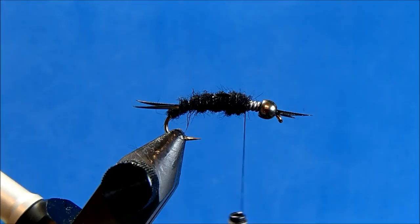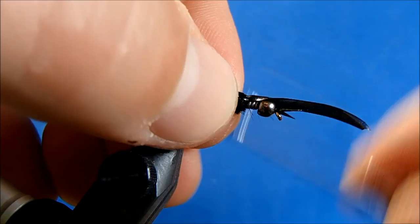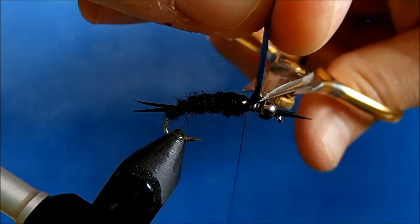And another section of thin skin — I'll have it just cover up the segment of dubbing before it. Take a couple wraps to tie it down, and then remove it.